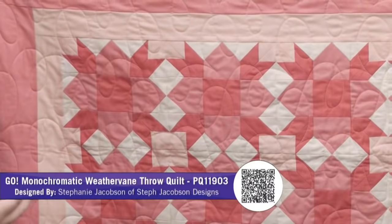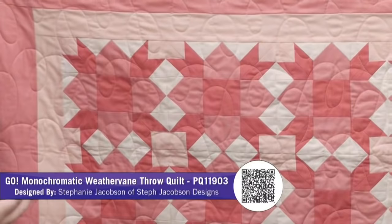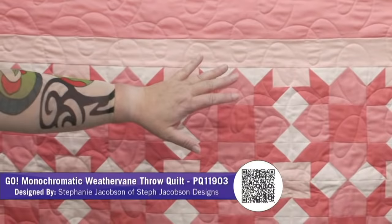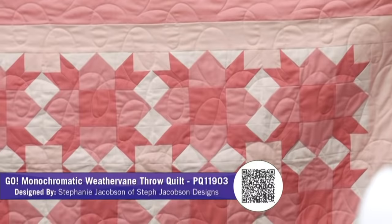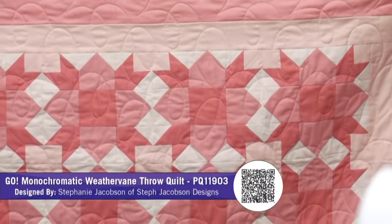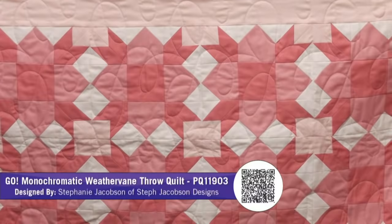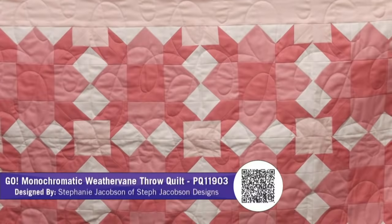This is called Monochromatic and it's the Weathervane Throw Quilt. It was designed by Stephanie Jacobson, who lives here in Omaha and is part of the Modern Quilt Guild. She just used four different shades of pink — all solids. It's an old traditional block, but it's so fresh and modern and you get so many different secondary designs. It's almost like 3D.